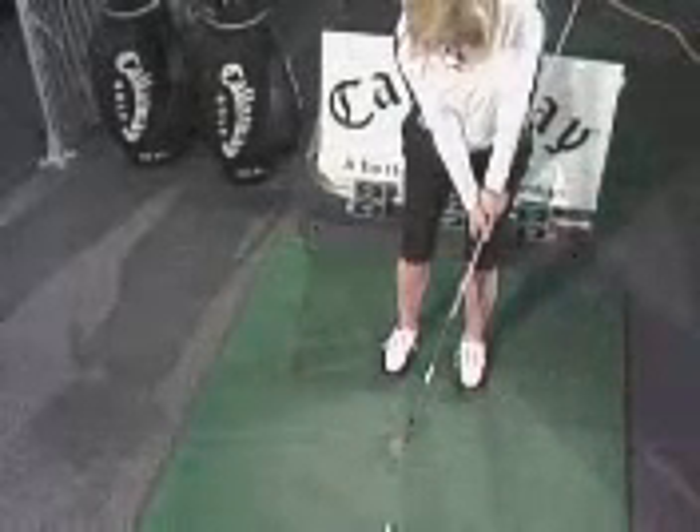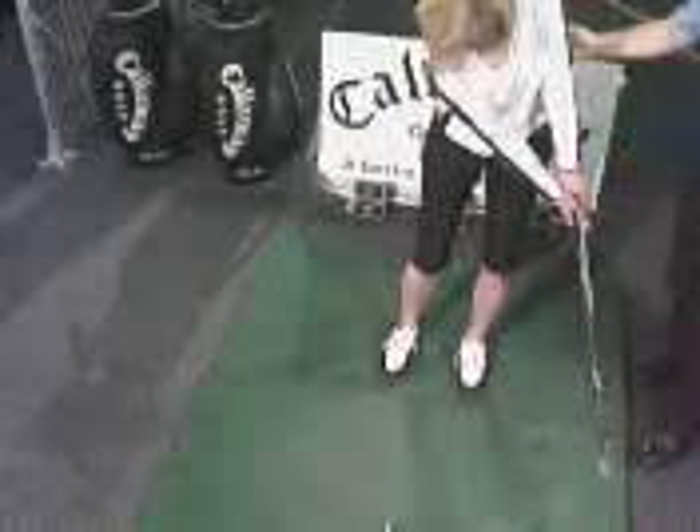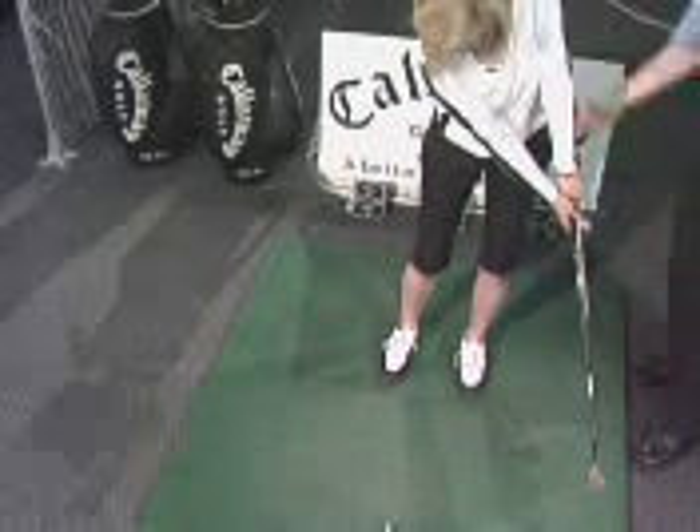As she moves through, notice now how in her follow-through — go ahead and hold your finish for me. Her weight's shifted forward, her hips have moved, and notice how straight her arms are. Her wrists haven't broken down. The golf club is in a beautiful position here with the butt of the club pointing outside of her left hip.